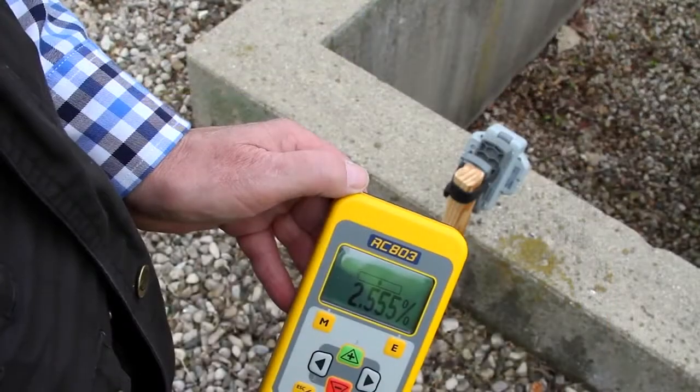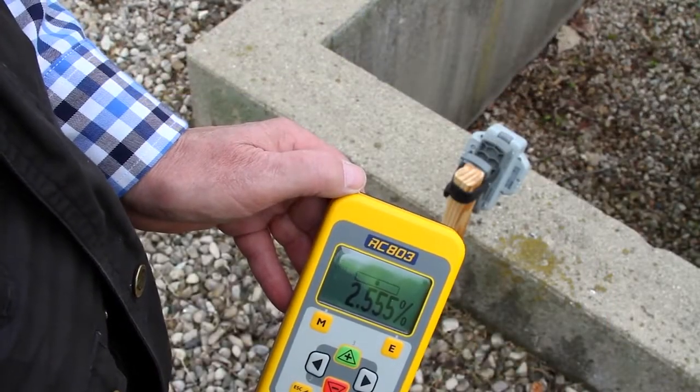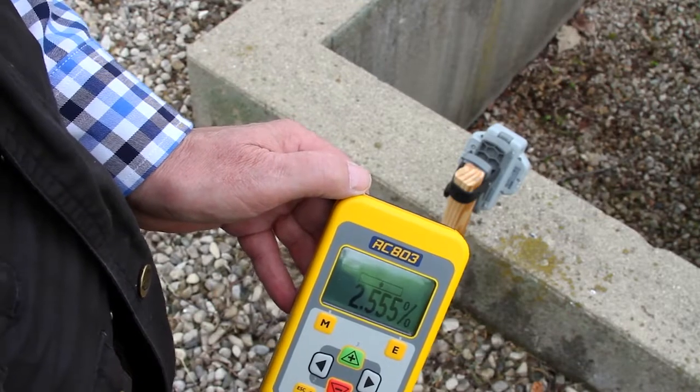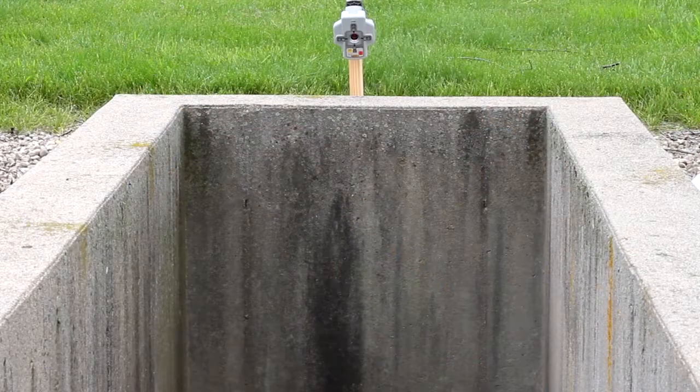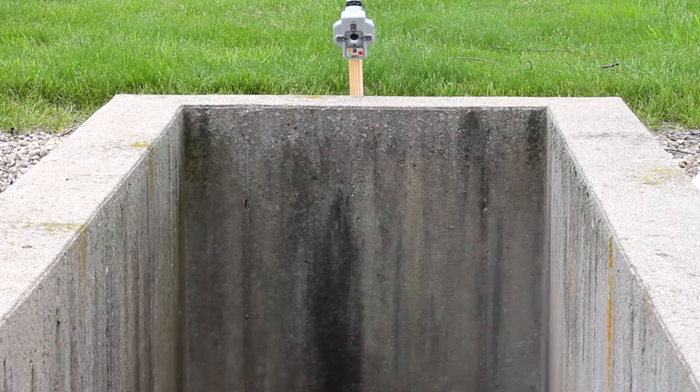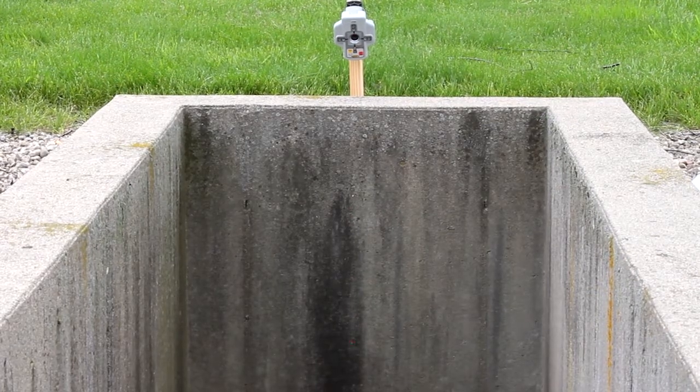All LEDs on confirm the beam alignment to the spot finder's center position is complete. The flashing beam moves down in plumb to the entered grade value. When the beam stops flashing, you can start laying pipe.